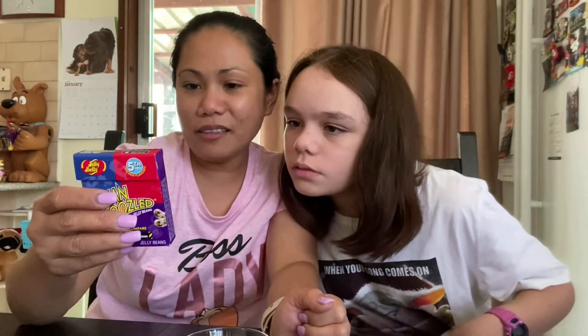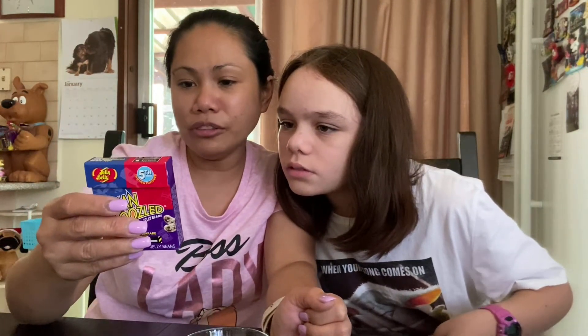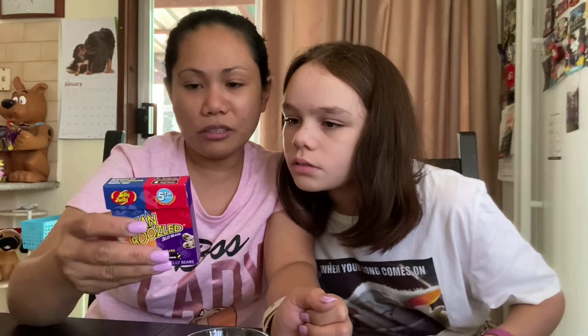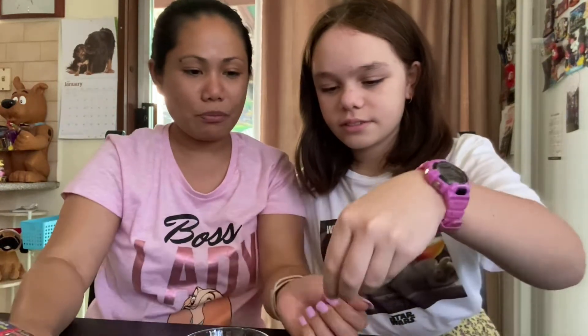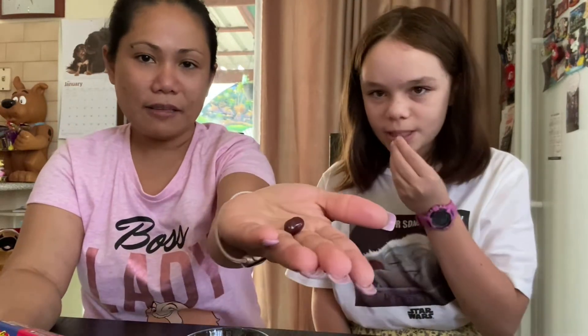We're gonna go for the caramel — sorry, canned dog food and chocolate pudding. All right, it's a brown color. It's two and two. Let's go.